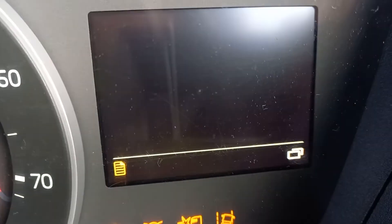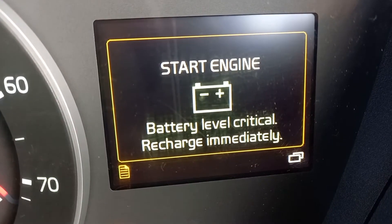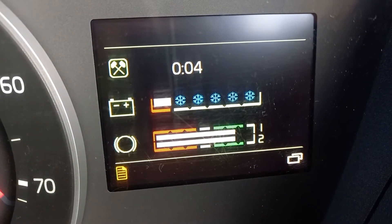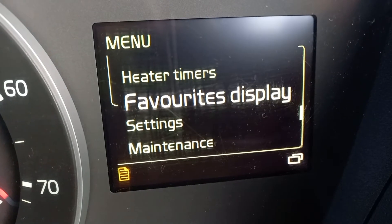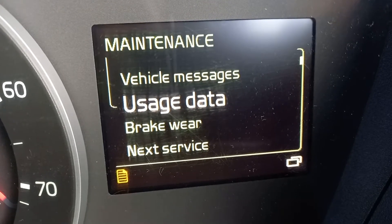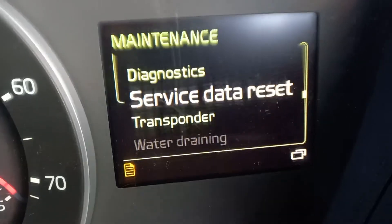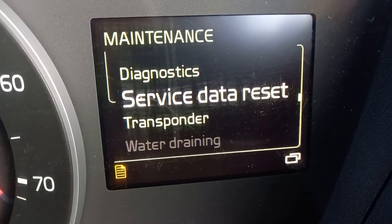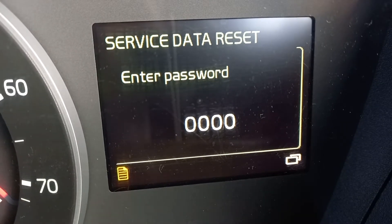Then with your joystick on your steering wheel, just press it and then put maintenance, and then service data reset, and then you put in...